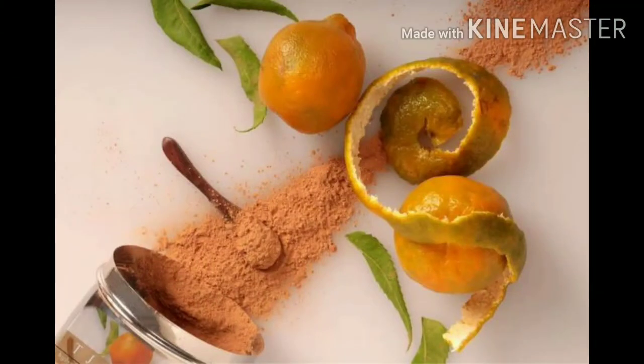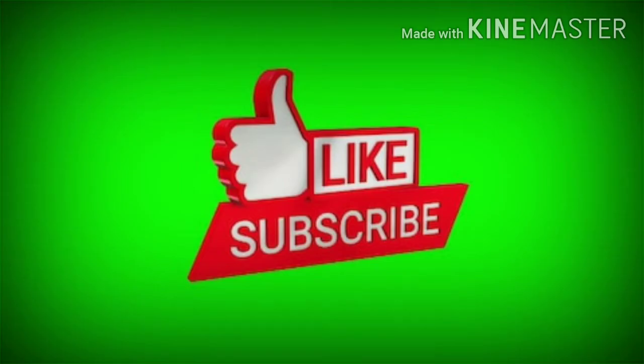A lot of people are trying this — you can try it too. If you want to support us, please like, share, and subscribe. Thank you!